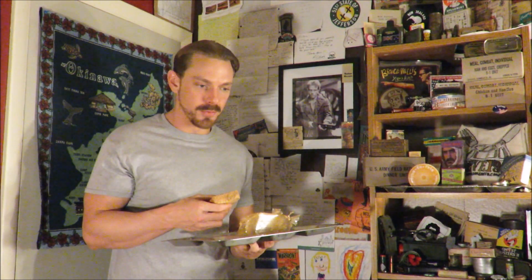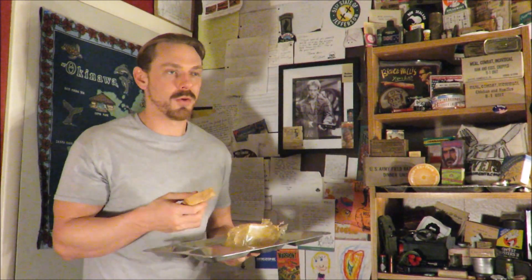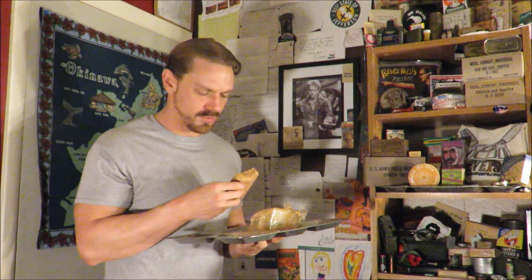I read about a paratrooper that was issued one of these and he ate it before his drop, before he was even in combat. And then there was another guy who was starving in combat, and because he was not instructed by an officer, he ended up never eating it - he saved it his whole life, then passed away in 2002. It's like a really dense, kind of satisfying piece of chocolate.